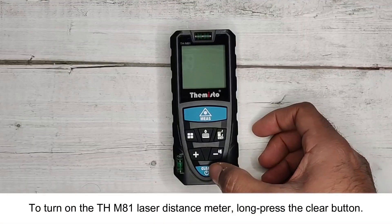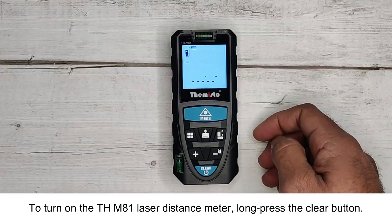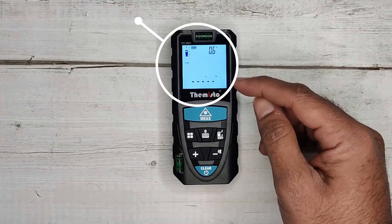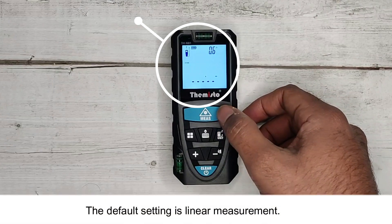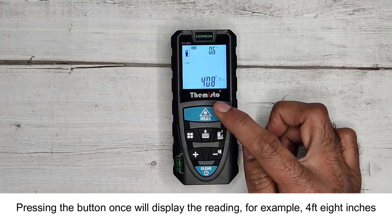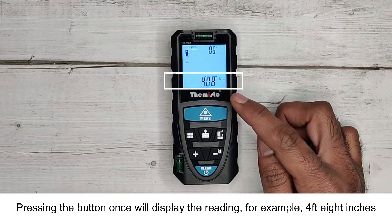To turn on the THM-81 Laser Distance Meter, long press the Clear button. The default setting is Linear Measurement. Pressing the button once will display the reading — for example, 4 feet 8 inches.